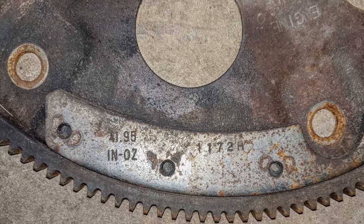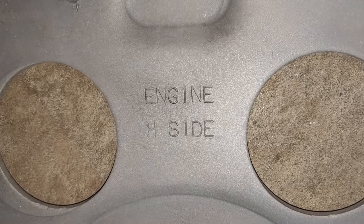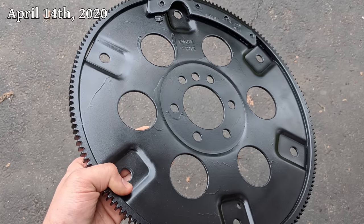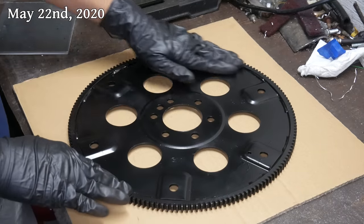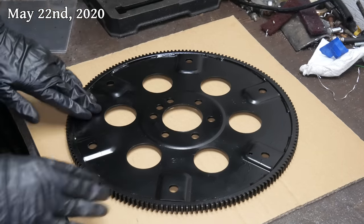Even though it's not a part you'll see once the engine is installed, it's still nice to know that all of that rust is off of it. We'll give the flex plate a quick and dirty paint job that admittedly came out pretty terrible, but it won't really be visible. But we won't be leaving it at that because, like everything else on this build, we've got some modification to do.